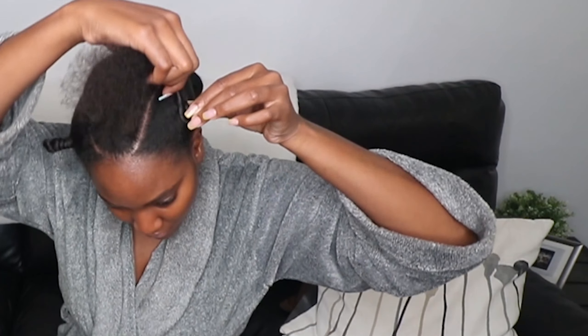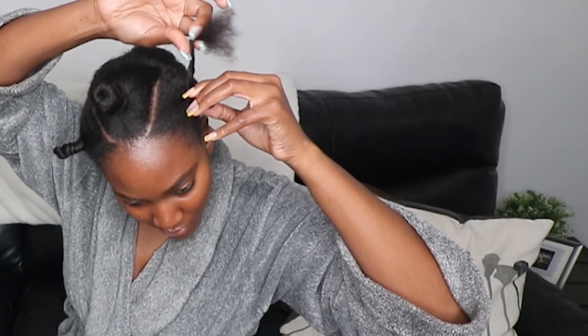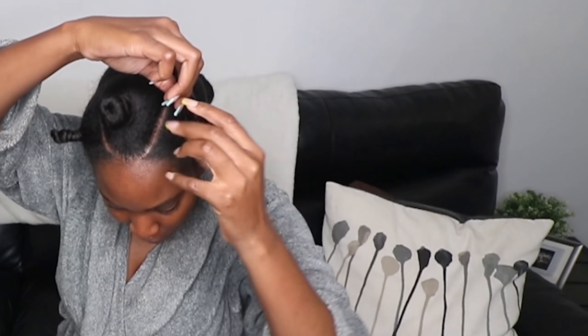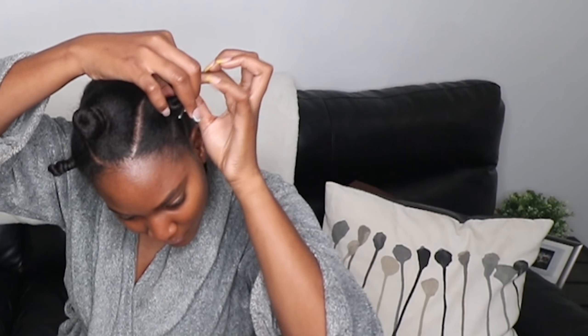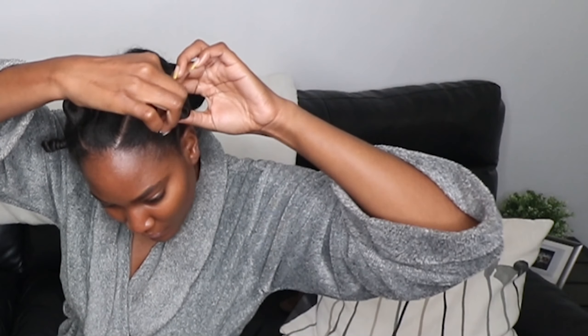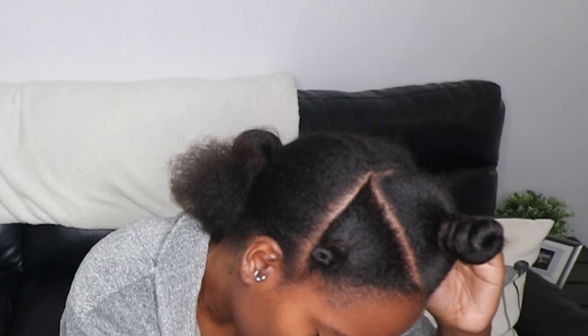Lightly twist your hair to about the mid-length of that section and then start creating the bantu knot — I found that was the easiest option and the results are going to be flawless. I'm making sure I detangle the ends because we don't want straggly knotty ends when we take these down. I'm securing my ends with a rubber band — just opening it up and popping it on there. I'm not wrapping it or putting it on twice, just popping it on and it will be good.